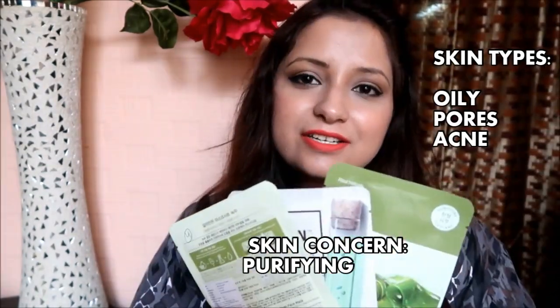I also have four additional sheet masks that I haven't placed in any single category because they work for all skin types and all skin concerns — whether it's oily, anti-aging, or dull skin. Every skin needs hydration, and the ingredients in these four masks are important for every skin type.